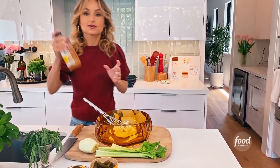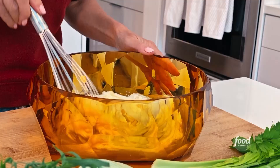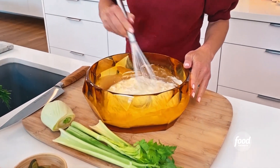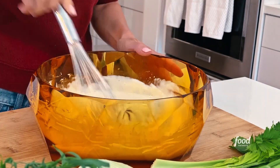Two tablespoons of apple cider vinegar. I'm gonna just mix this all together to create a little creamy dressing. Add a little bit of salt.